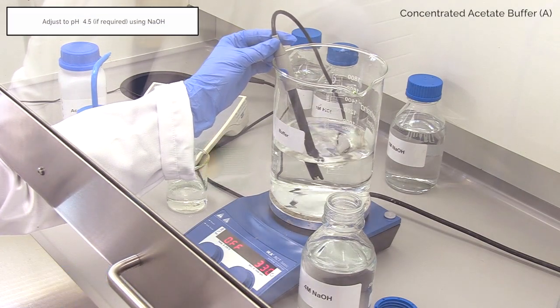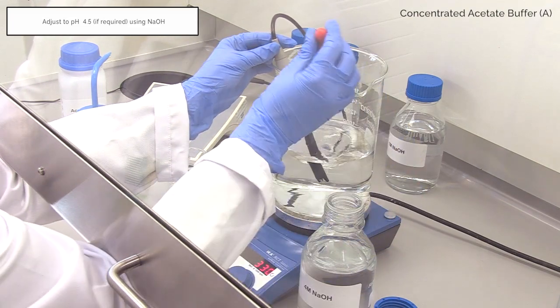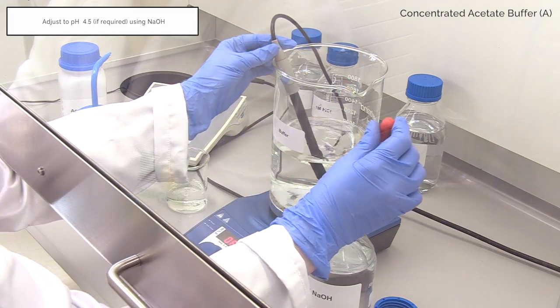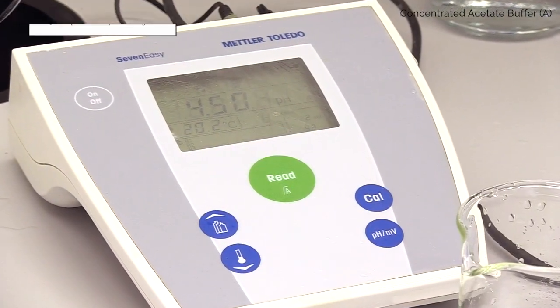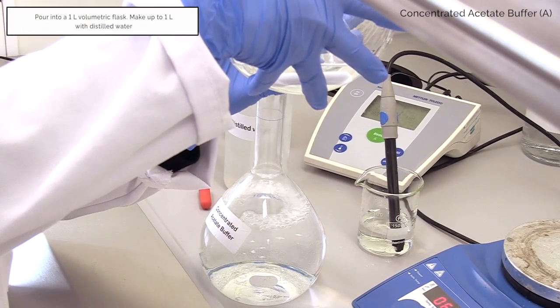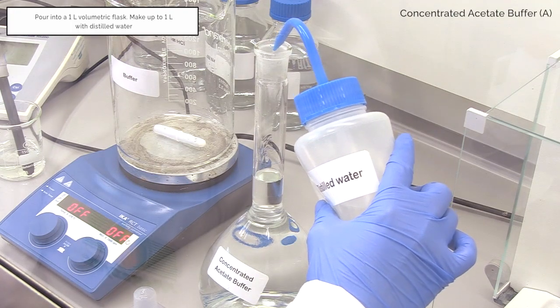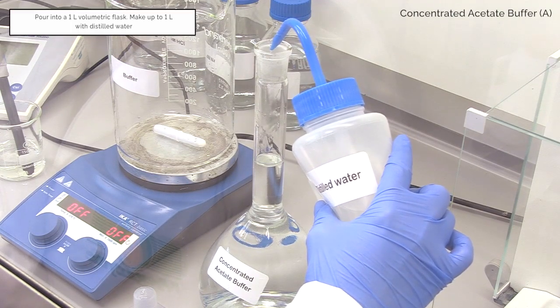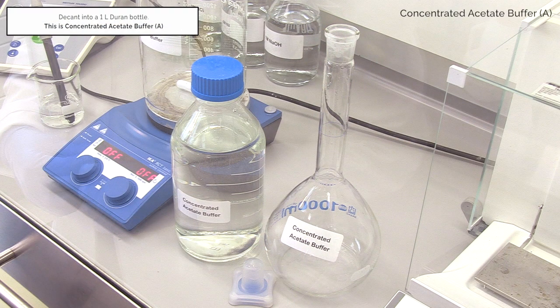Adjust the pH to 4.5 using 4 molar NaOH. Pour into a 1 litre volumetric flask and make up to 1 litre using distilled water. Decant into a 1 litre Duran bottle. This is concentrated acetate buffer A.